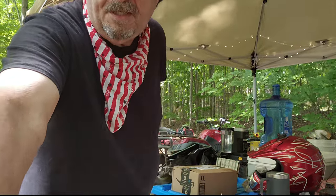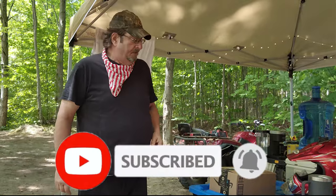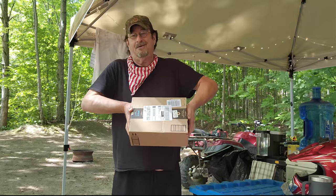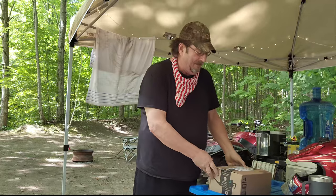I mentioned in an earlier video that I was able to order a battery for my ATV and have it delivered by Amazon to the campground — and here it is. It's way earlier than the deliveries I get back at the camp in Lanark, so I'm like right on.